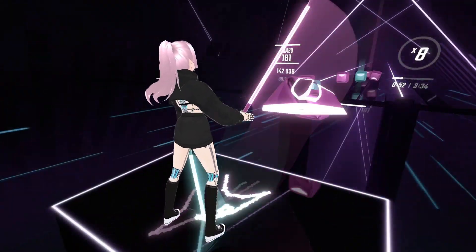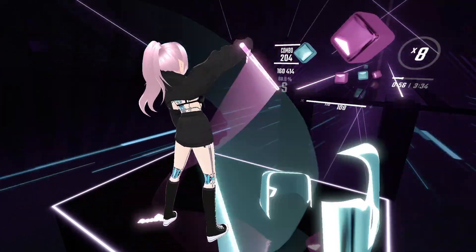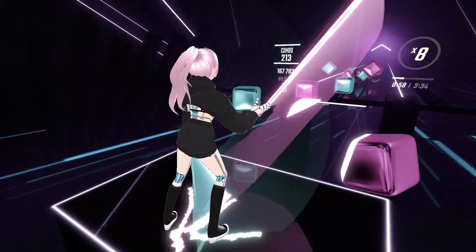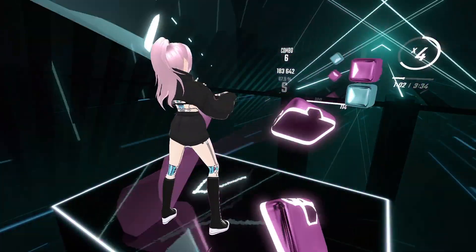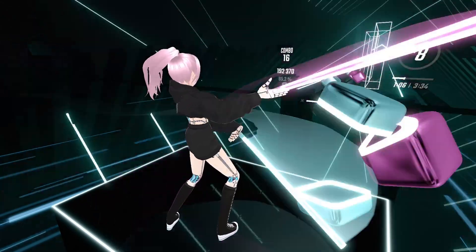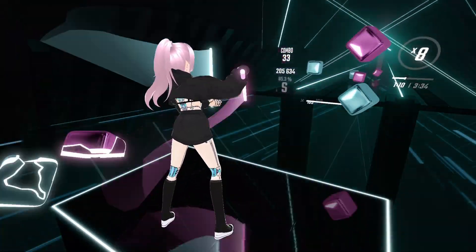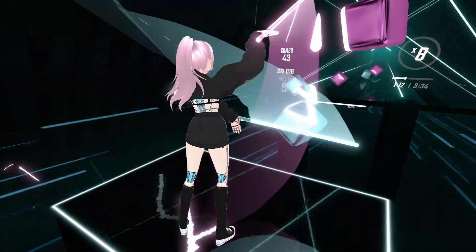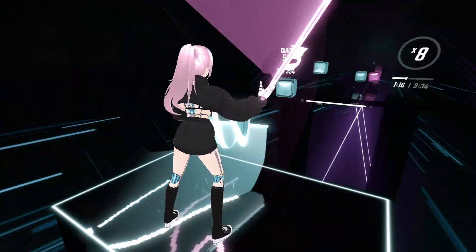Hi, my name is TC and this is a super quick guide for getting a Vroid avatar into Beat Saber for PC. I know there are lots of tutorials out there already, but I found most were too involved, complicated, or just out of date, so I decided to make my own. I also consider myself really new to all this. Rest assured, if I can do it, I promise you can too. Let's get started.